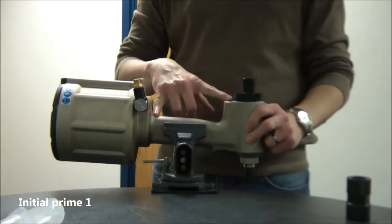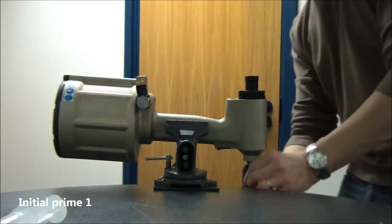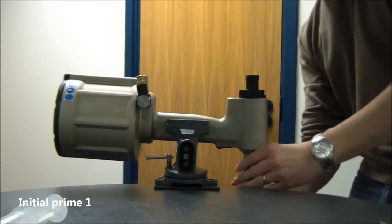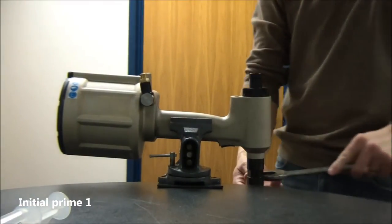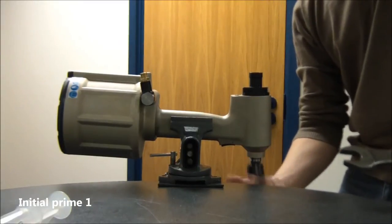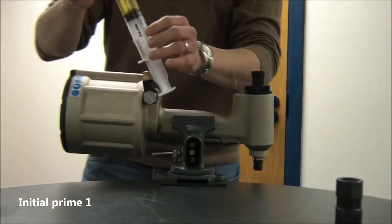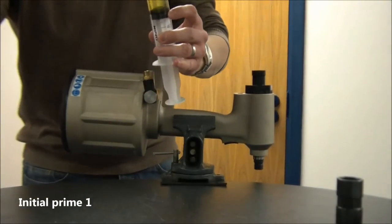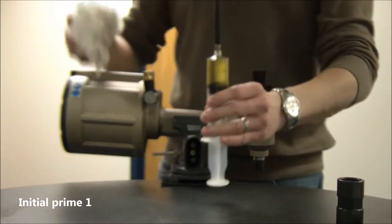Remove all of the bleed screws and dowty seals, then use the return stroke setter to make sure the head piston is fully forward. As before with the priming syringes, we'll add approximately 30ml or 30cc of oil into the priming syringe.